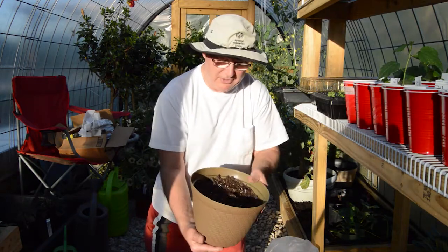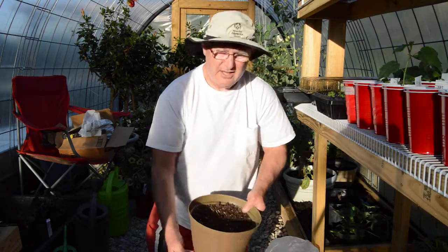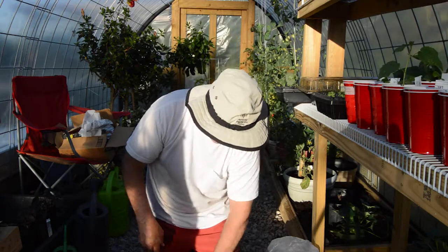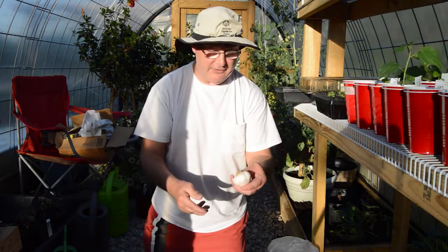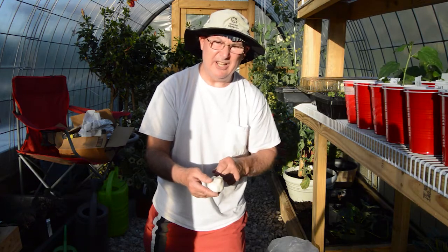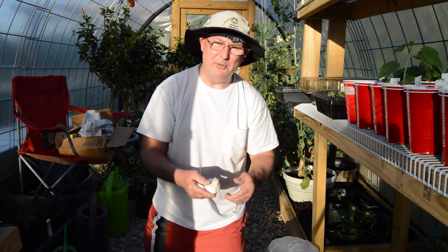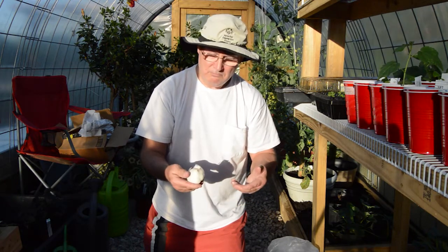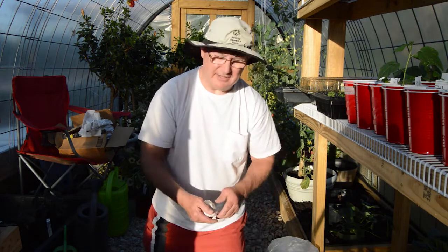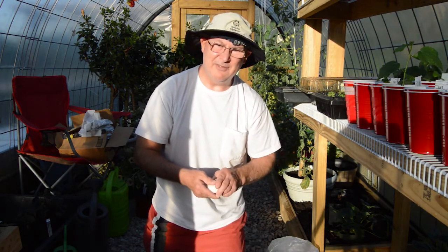I think what we're going to do is a little bit of an experiment here. We're going to grow this cluster of garlic cloves in this pot, and this other cluster we're going to go ahead and put out in the garden outside. We'll keep tabs on both of them and see which the garlic prefers — growing in a pot or out in the field in the garden.